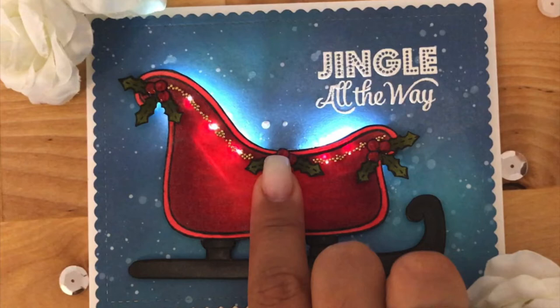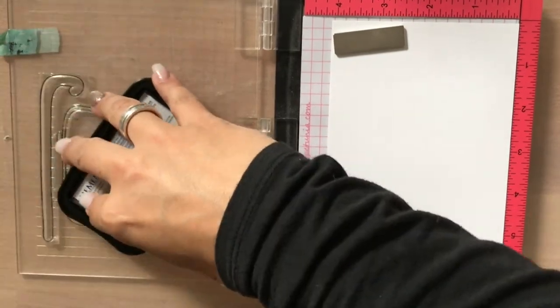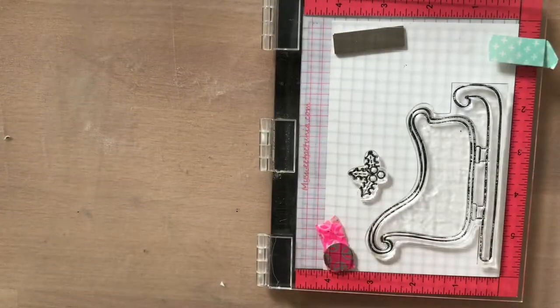Hello friends! Today I'm back with another collaboration project. This time the collaboration is between Casual Friday stamps and Chibitronics.